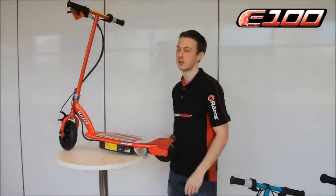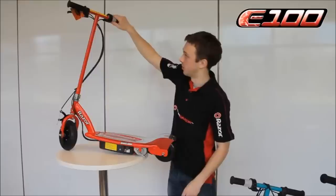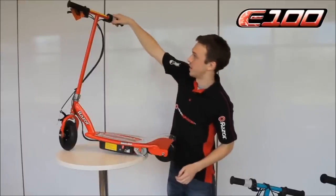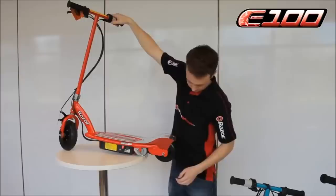It's the same with an E100. The only difference is a twist throttle rather than the button. Switch it on again — you can see nothing happens just by twisting, so get going to three miles an hour.